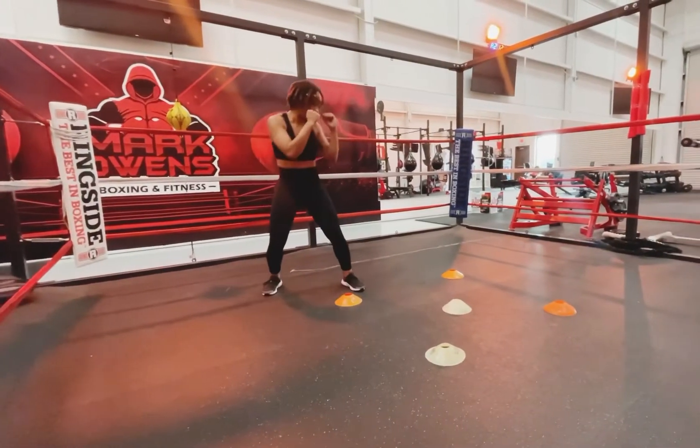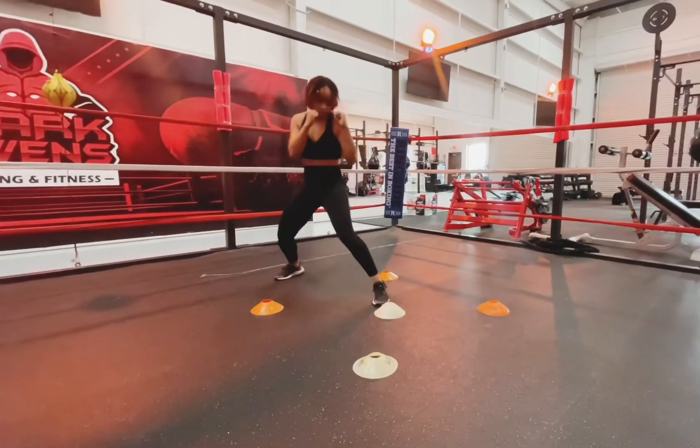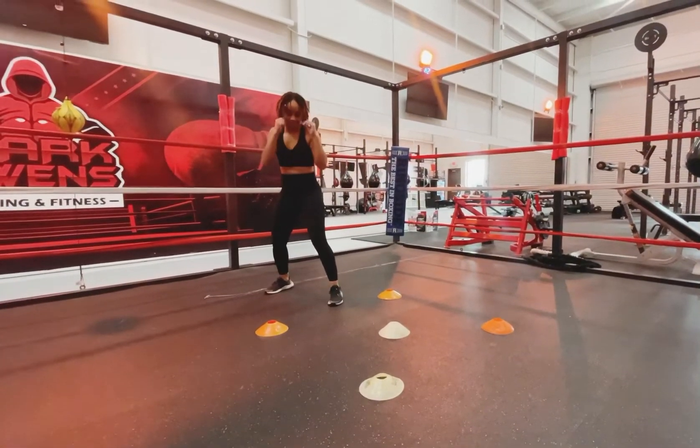No matter what way you're going, whatever direction you're going in, that's the foot that's going to go first. You want to make sure you're staying in your stance, keeping those knees slightly bent, hands up.